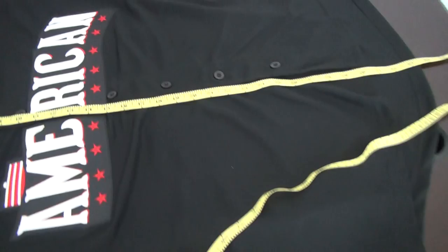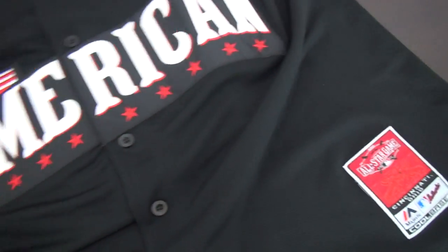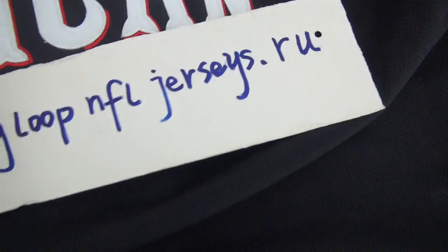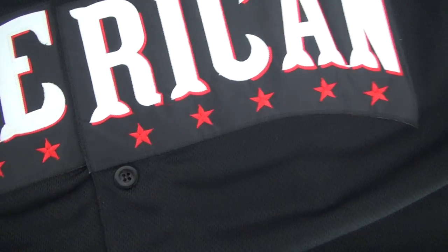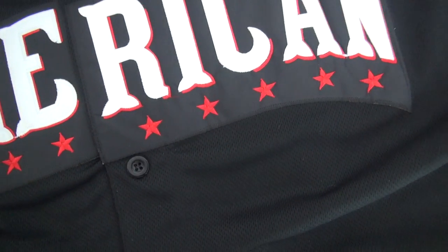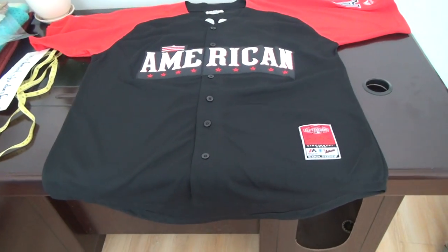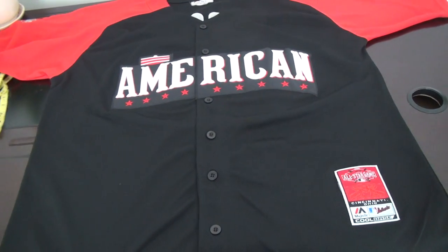The jersey link will be posted in the comment section. If you cannot find the link, please come to my website — JeniLoopFJoses.ru. Ten jerseys get free shipping. If you order 15 pieces, you get the 16th jersey free. If you can introduce a customer to my website, I can give you a gift. If you have any suggestions, please leave a comment. Thank you for today.